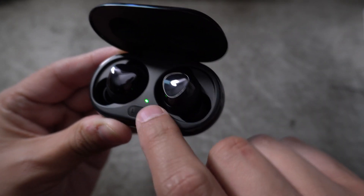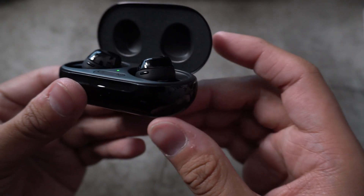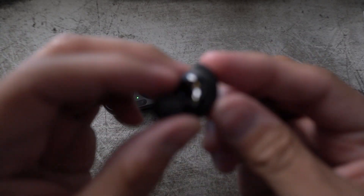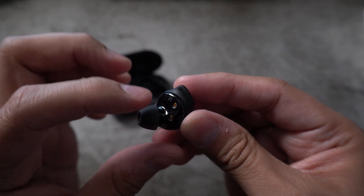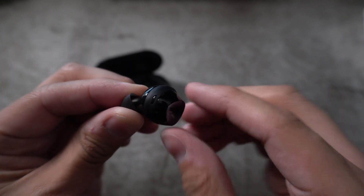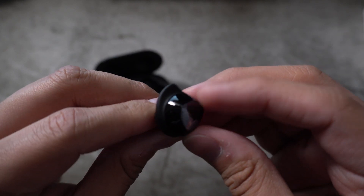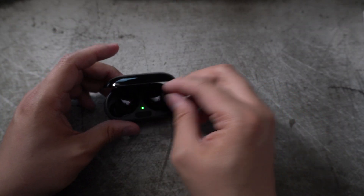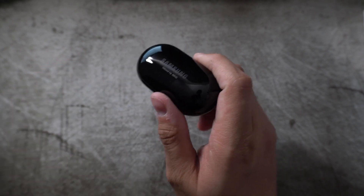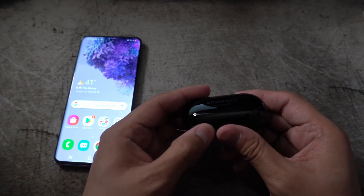The indicators aren't buttons — they're raised but not clickable — just in case you don't know your left from your right. Popping one out, we've got one wingtip already installed. Looking at the mic placement: there's a mic inside, a mic down on the bottom, and a third mic up on top. Those three mics are what's going to give us the new and improved call quality on the Galaxy Buds.